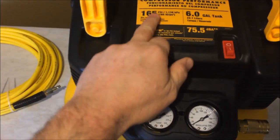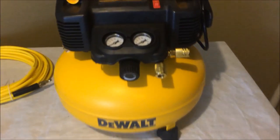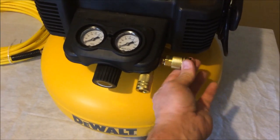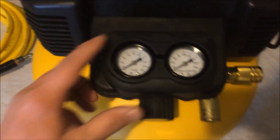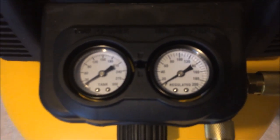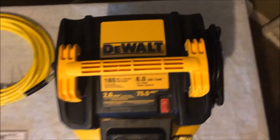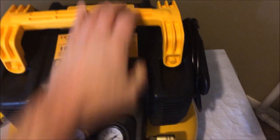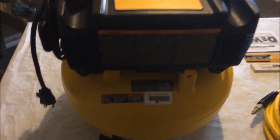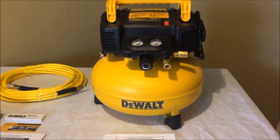It says the maximum is 165 PSI, but I would never go that high for a small nail gun like this. It does have the quick connects on it, which is cool — two of them, so you can run two hoses. The gauges aren't the biggest in the world but they're bright, clean, and very readable. There's an on/off switch on top, a nice thick handle, and it has rubber feet, which is cool. Some of the cheaper models don't have rubber feet, so you're setting the metal right on the ground and once it vibrates it's annoying.